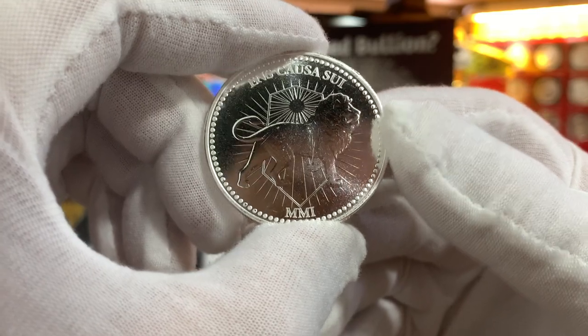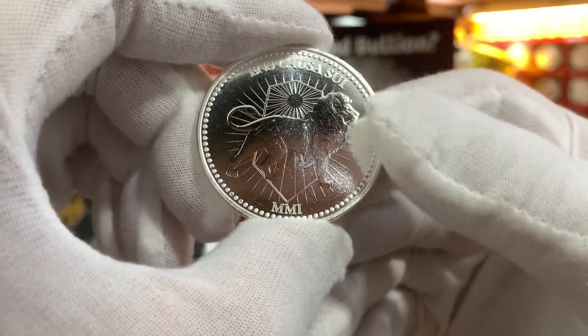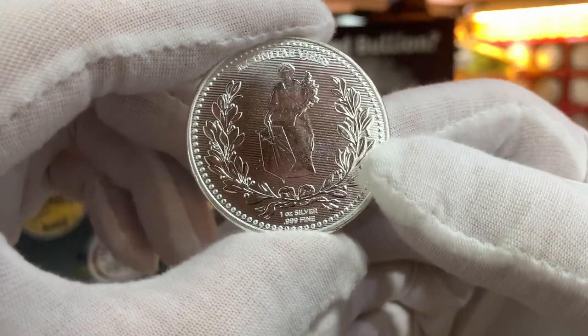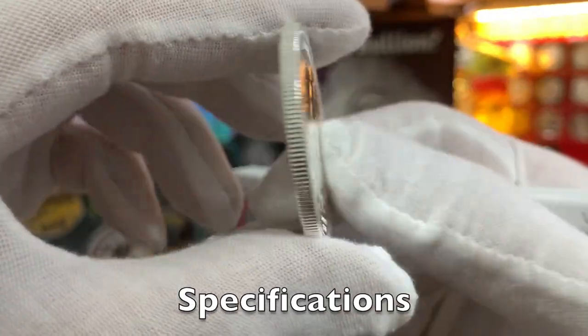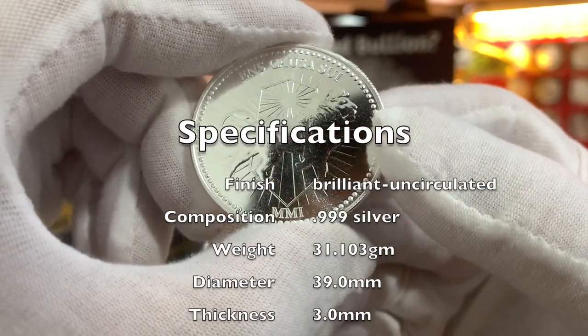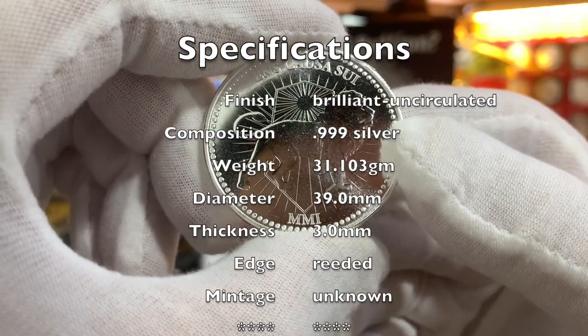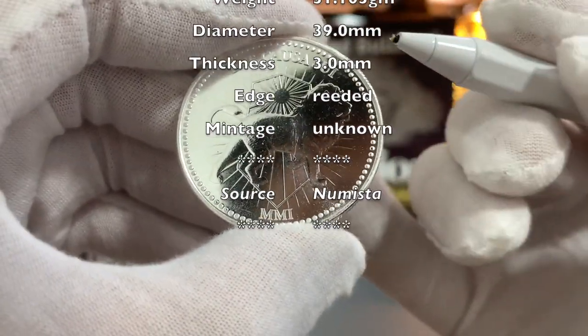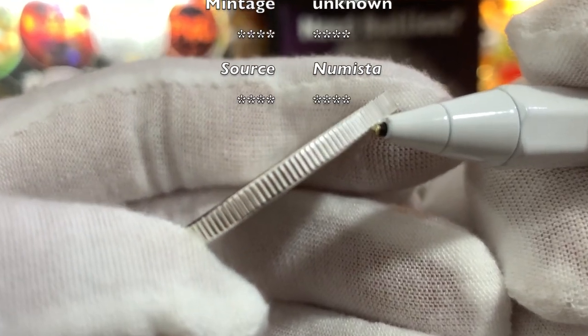Here's the 1-ounce John Wick Continental silver round. I took it out from the capsule so you guys can have a better look at it. The round is in brilliant uncirculated finish. It's minted in .999 fine silver. It has a weight of 31.103 grams, a diameter of 39mm, and a thickness of approximately 3mm with a fully reeded edge.